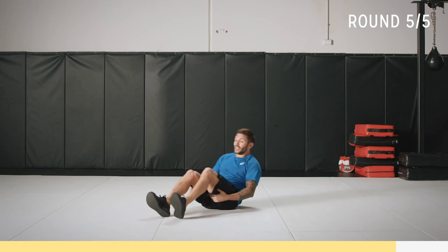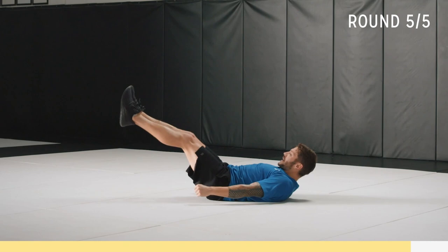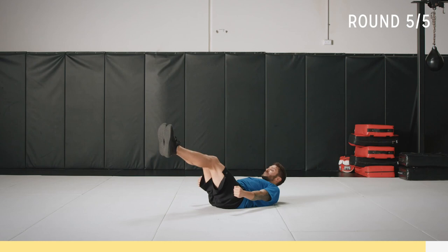Static hold — feet up wherever you're comfortable, hands up. Try and roll that back off the mat, contract that core. 20 seconds — going to make it harder. Hands out, don't let them touch the mat. Point your toes, contract that core, breathe. Five seconds. Three, two, one. We are shaking — that means you are working. Good job, well done!